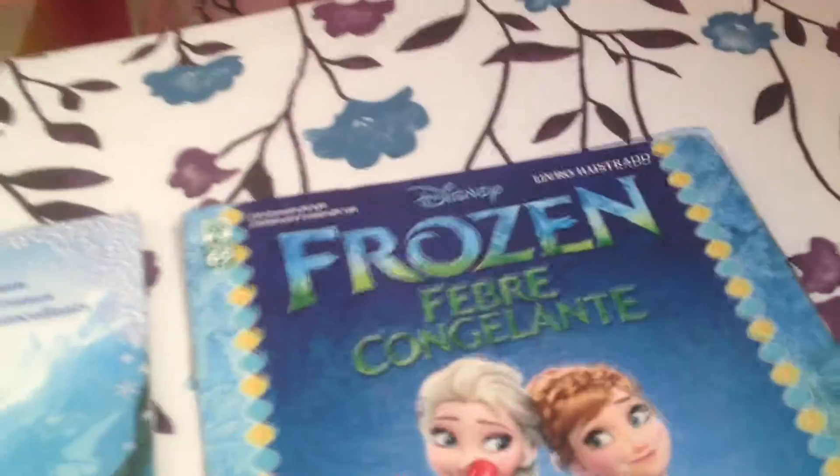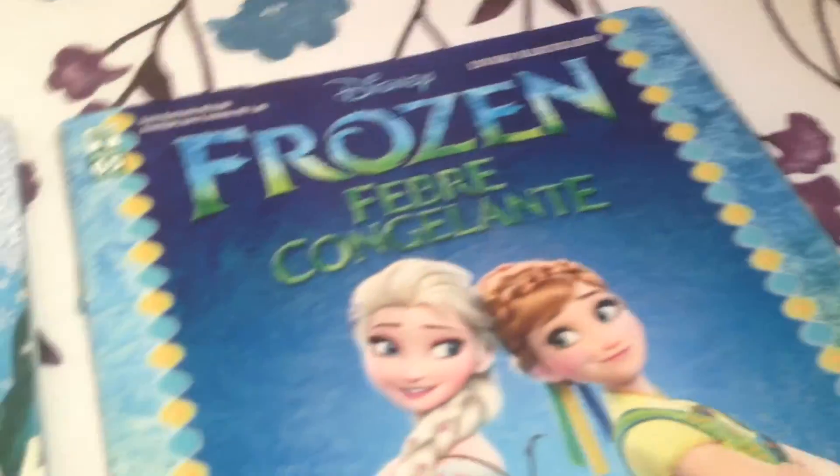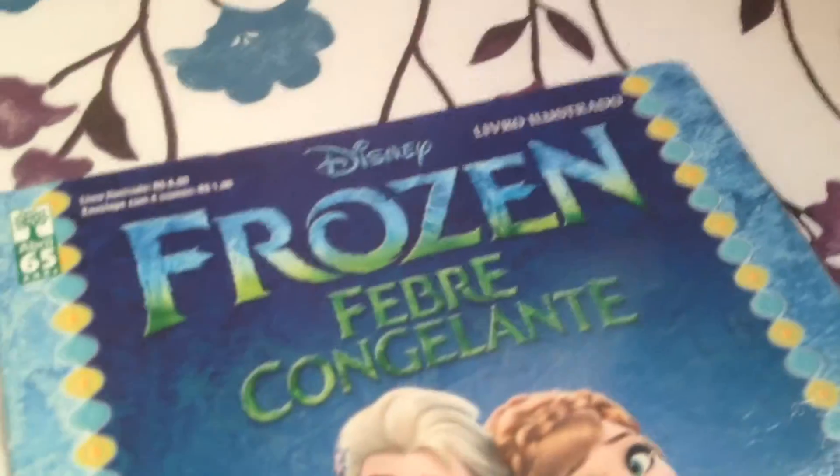Before you start asking what is written on this paper or this cover — I do live in another country that does not sell these in English unless you order them on Amazon or something like that. So this is not in English; the whole book is actually not in English.